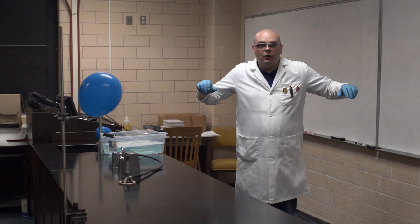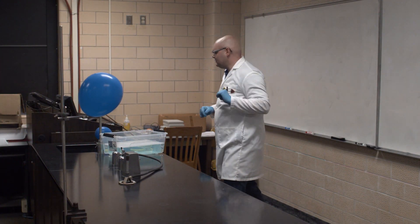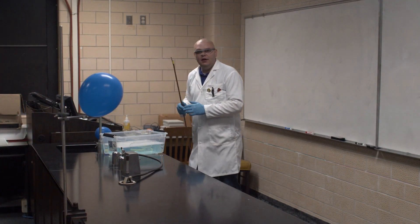Hey everyone, Professor Michael Scanlon here for another episode in our Don't Try This at Home week. I have a balloon filled with Hydrogen — let's blow it up.